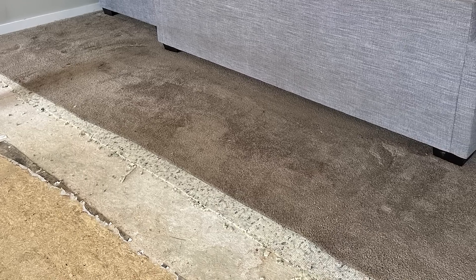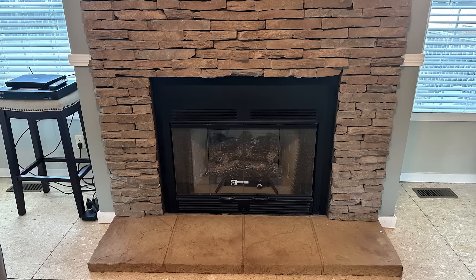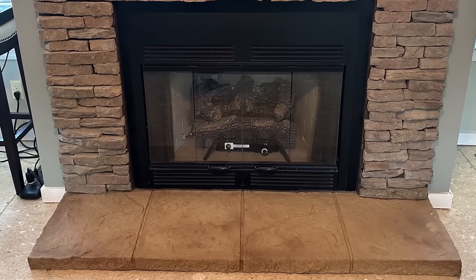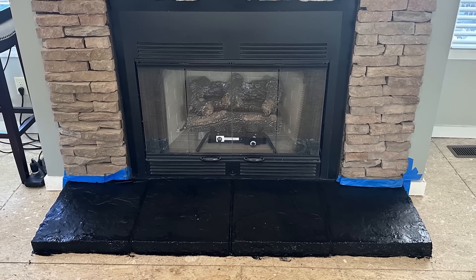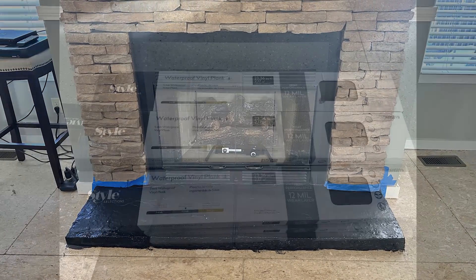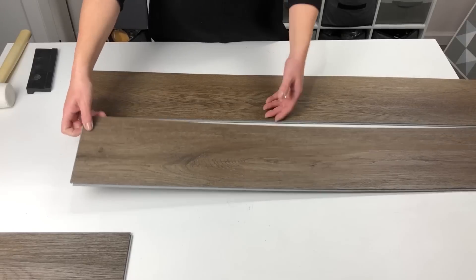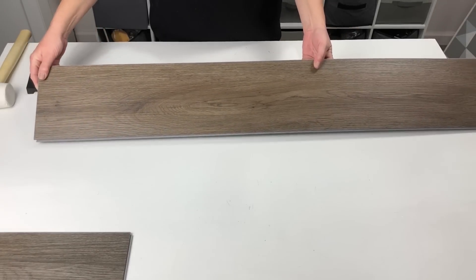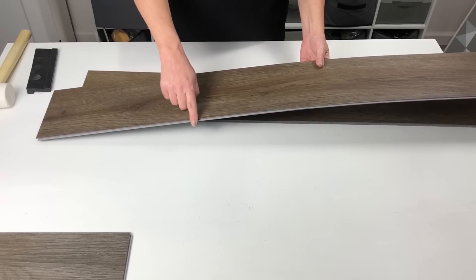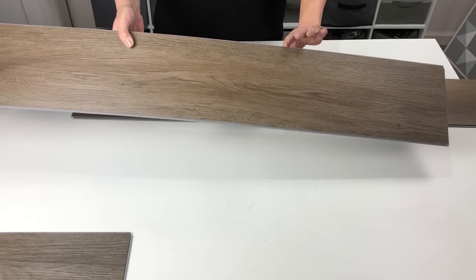Once we had all of the carpet and staples removed, we inspected our subfloor to make sure there was not any damage. I also took this opportunity to update the hearth on our fireplace by taping that off and then giving it a matte black finish to match our surround better. We chose a waterproof vinyl plank flooring that looks like wood — about four feet long and about seven inches wide. They have a lip on the front and the left side at the end, and a groove on the back and the right side.